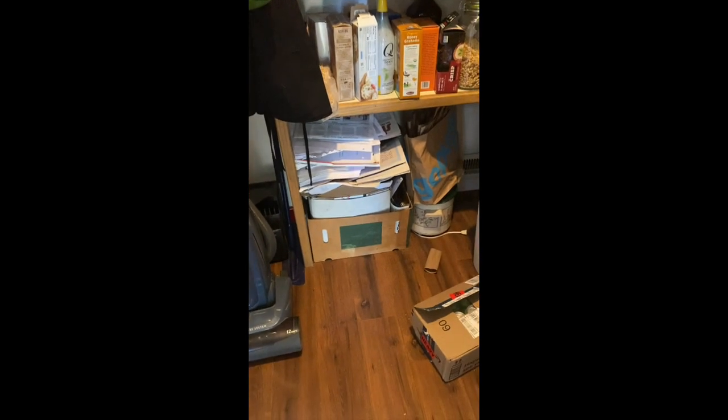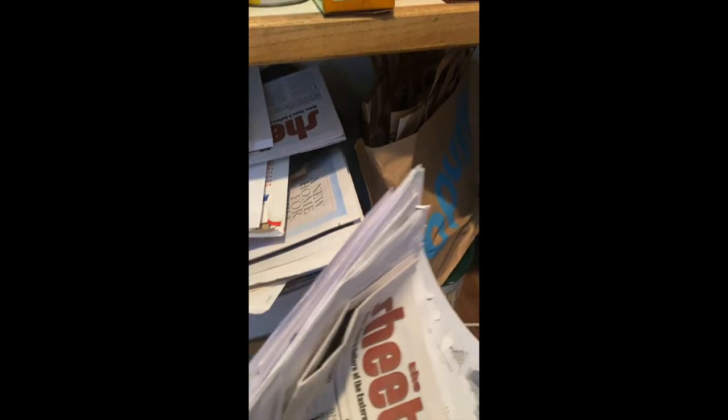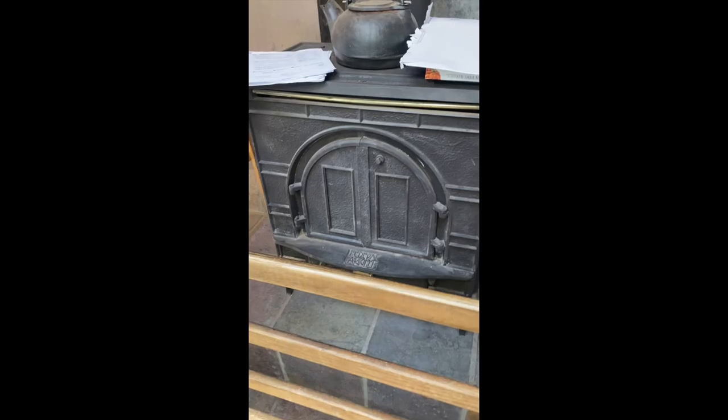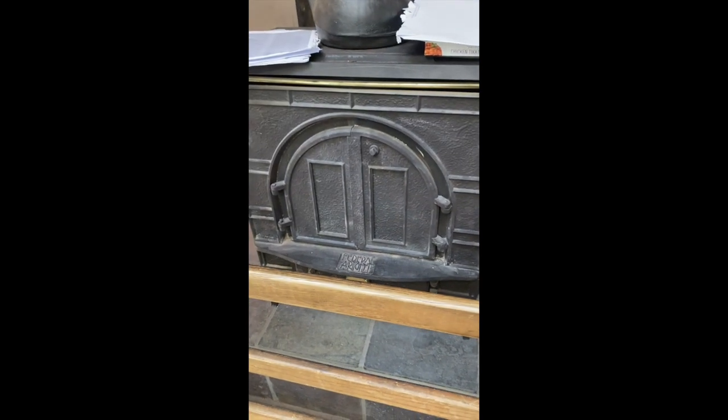In the pantry is where we keep the paper to roll up — we use this for the fire. You need about that much. When you load the wood burning stove with paper, you never, ever open the front door. Ever.